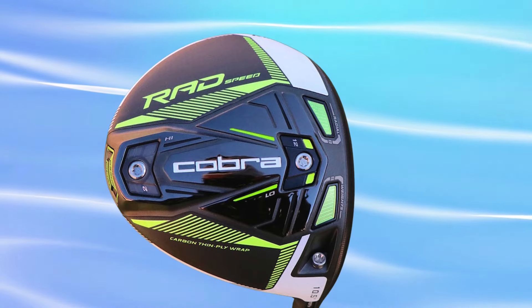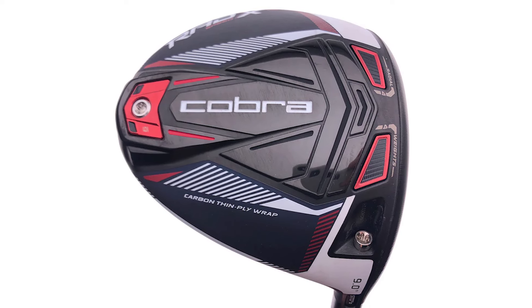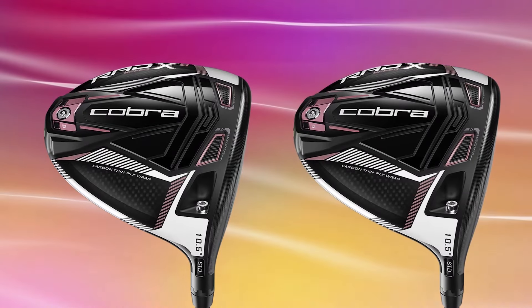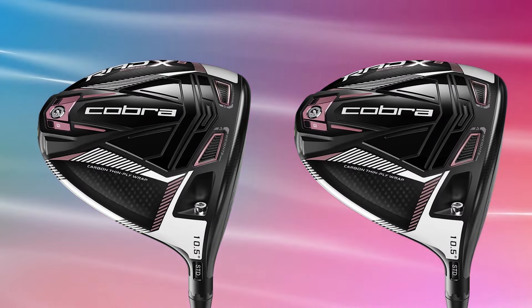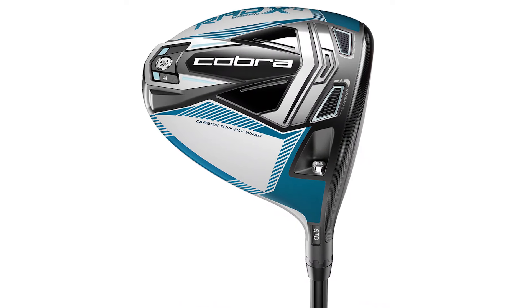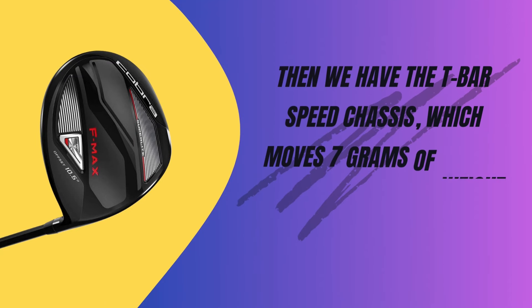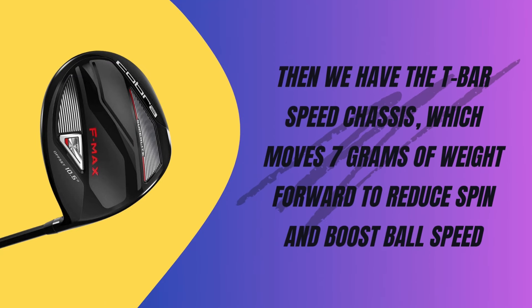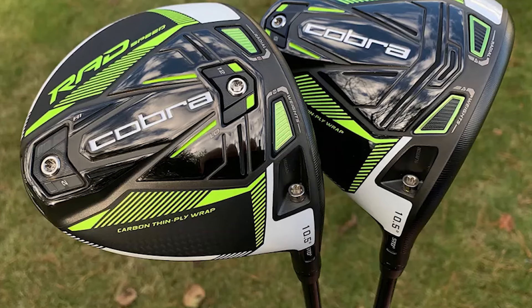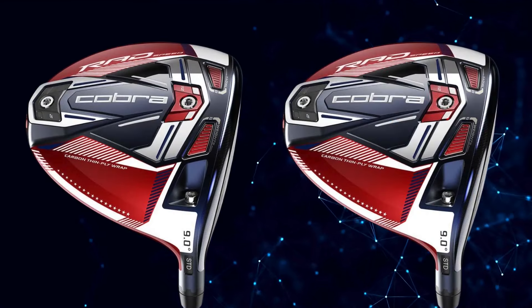Let's talk about the features that make the Rad Speed stand out. Cobra's radial weighting system includes 8 grams of weight on either side of the sole, adjustable weights, and a fixed 10 grams at the rear — this setup enhances speed and forgiveness. The Thin Ply Carbon Wrap Crown is 30% thinner, repositioning 6 grams of weight for better performance. The T-Bar Speed Chassis moves 7 grams forward to reduce spin and boost ball speed. The CNC-milled Infinity Face increases the milled area by 95% and helps with sky marks.